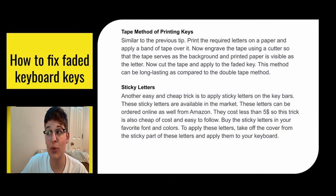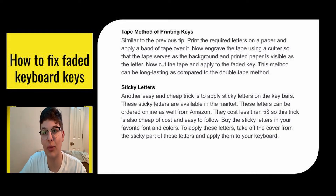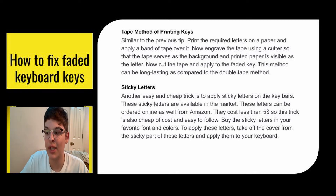Another easy and cheap trick is sticky letters. These are available on the market and can be ordered online from Amazon. They cost less than five dollars, so it's really cheap and pretty easy. You can buy them in whatever font or color you want your keys to be. Then you just take off the cover from the sticky part of the letters and put them on your keyboard. It's pretty simple — a five-dollar easy fix.